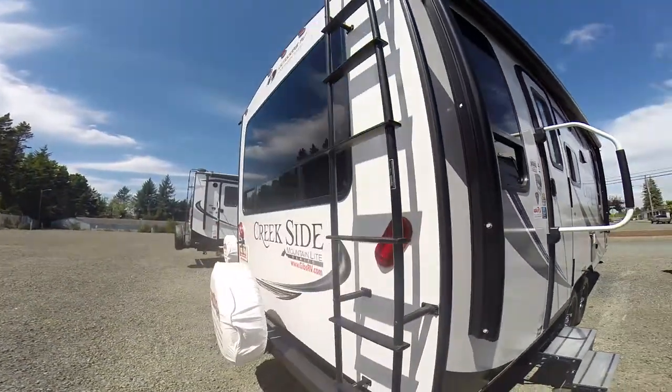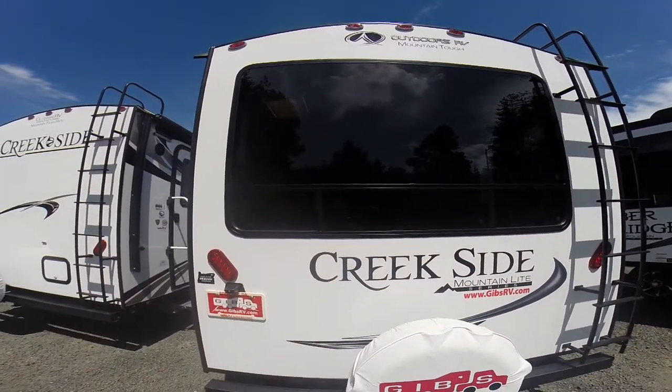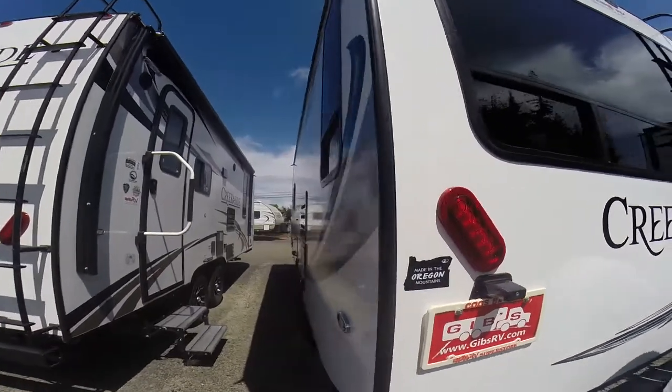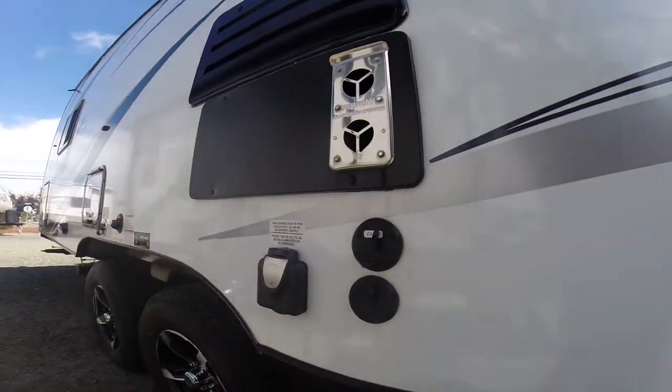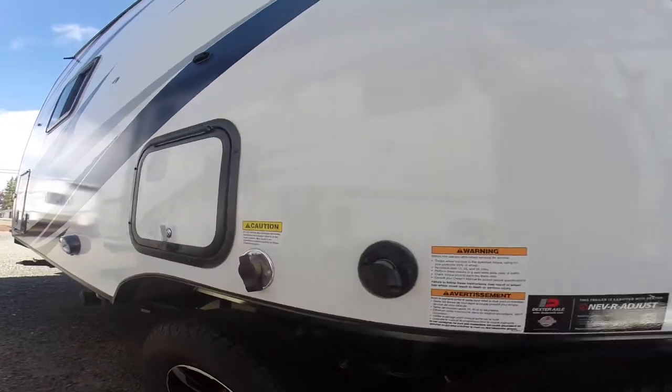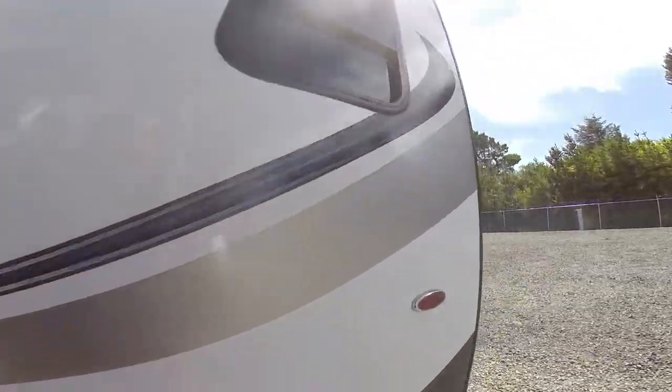On the backside here we have a rear rack and a Rhino-coated rear bumper. Giant back window. LED lights all the way around. And here on the other side you can see all of our hookups — water, black tank flush. Even the outside shower has an insulated inch-thick door.